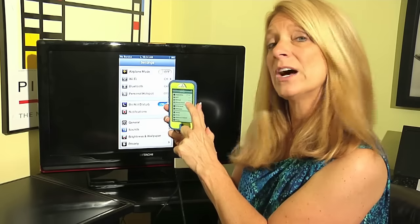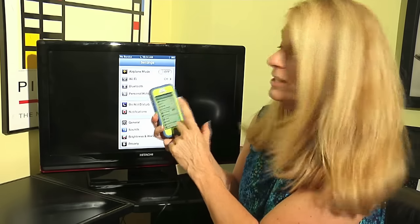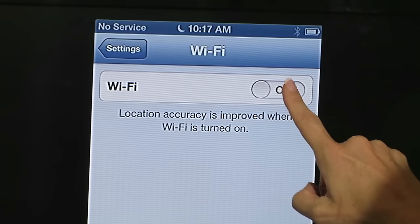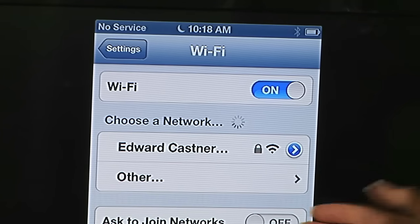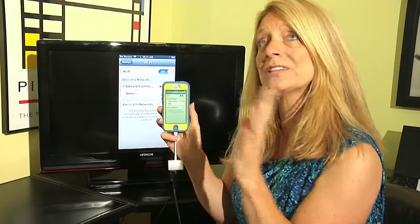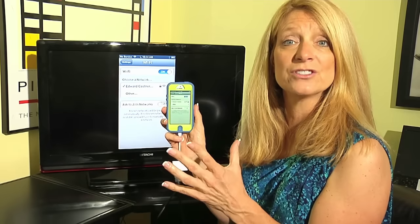Right now my Wi-Fi says off because I'm typically using my cellular service to connect to various internet sites. I'm going to tap on Wi-Fi and turn this switch from off to on. As soon as I turn it on, it goes out and looks for any of the radio signals or Wi-Fi signals available within range of the phone.